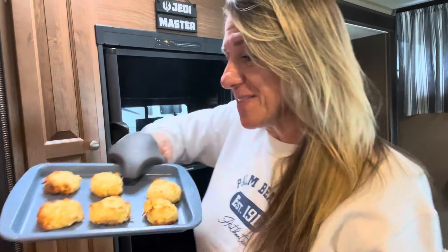I just got the notification that it's done. Let's see what these look like — oh my gosh, they're perfect! I'm so excited that I can use this tray. They're perfect. Oh my goodness, I can bake — I'm in heaven!